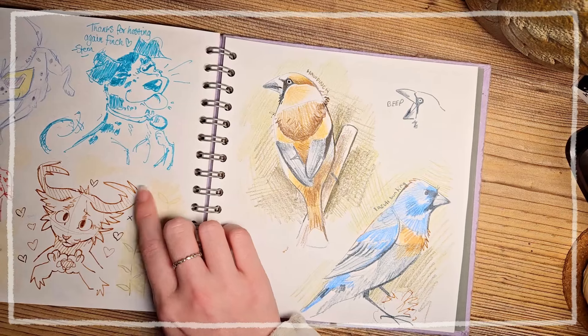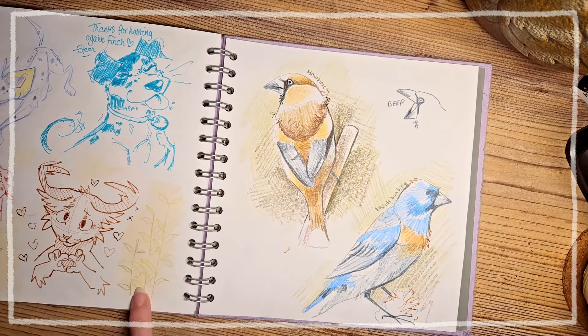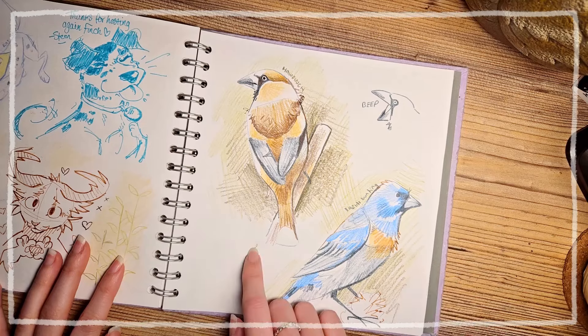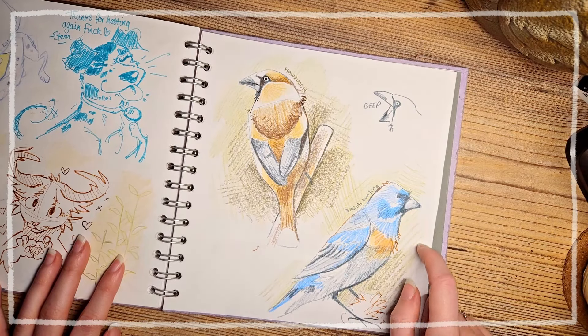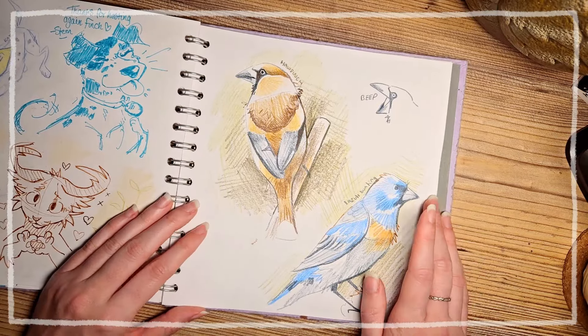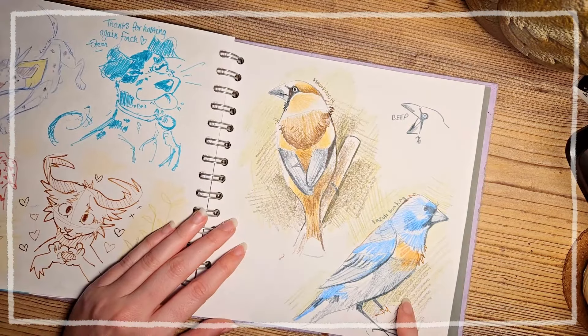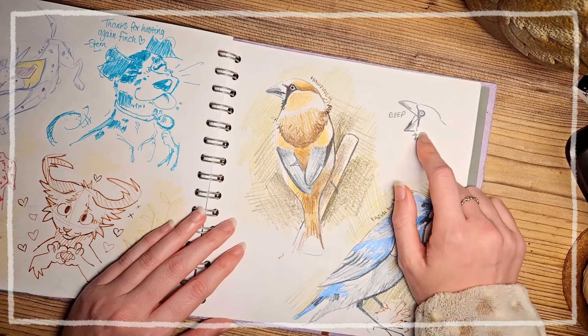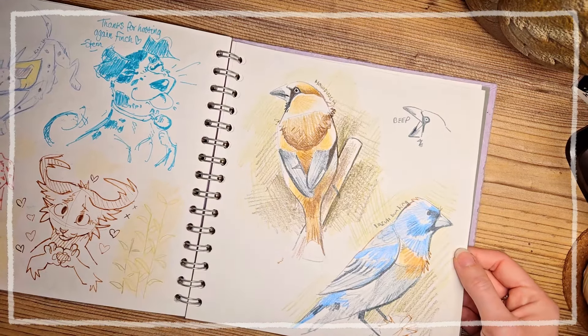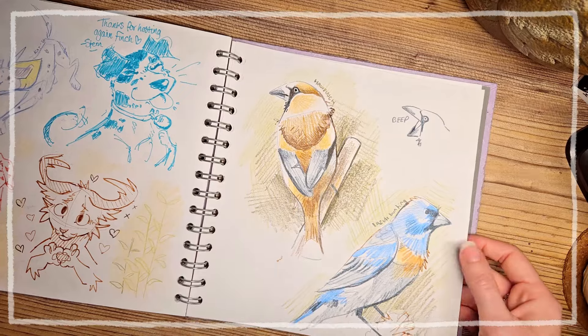I had just recovered from being sick that day so I was exhausted by the end, but it was lovely. Here I was watching an artist on YouTube drawing some birds and I wanted to draw along and play with color pencils, because I very rarely use them. There are a few birds in color pencils and I like this guy. I love the texture that pencils give — I just never think to pick them up.